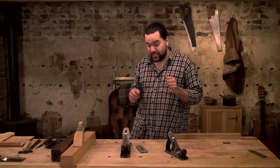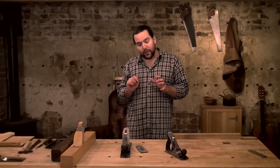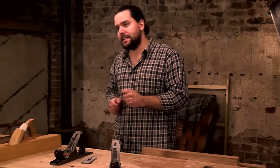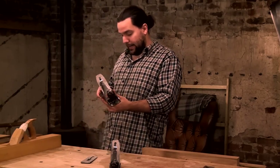A very common question we get asked is: if I could have one plane, what would it be? And similarly: I'm a beginner and want one plane to get started — what should it be? The answer to both, in my opinion, is definitely a jack plane.